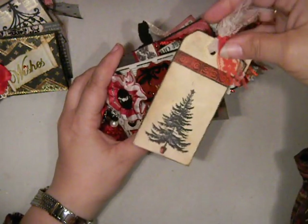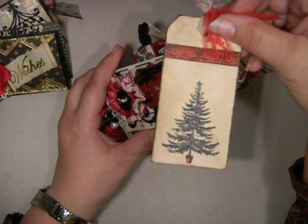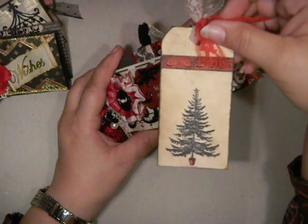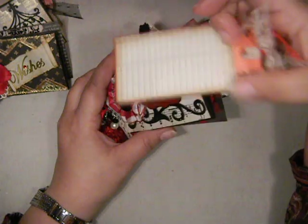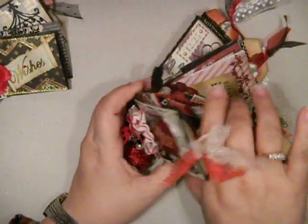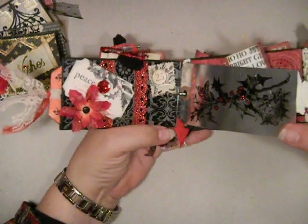Here's the first tag. I hope the glimmer shows up on this because I used some really pretty glitter pens on the tree — oh, I think it does show up pretty good. And I aged the heck out of this thing because I really liked that old vintage-y look. And there's just room for journaling back there. Okay, and here's the first page.